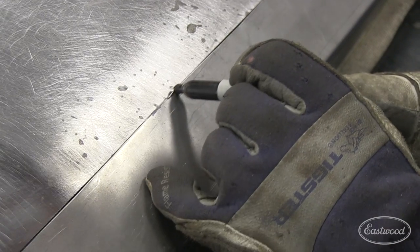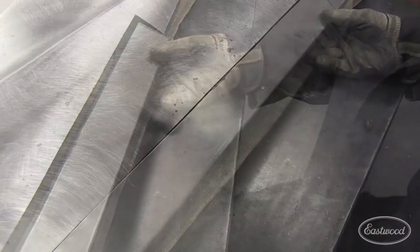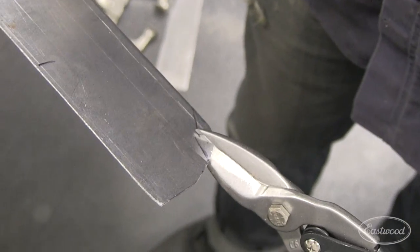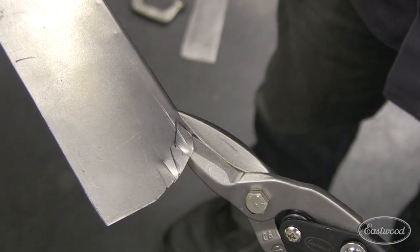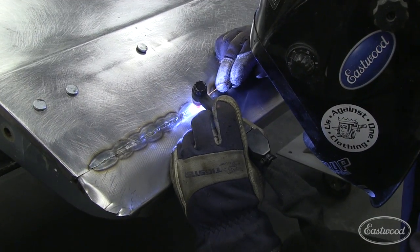When using a TIG welder, we want a very tight fitting gap to keep the heat and the weld seam size down. Use aviation snips, a file, and a small sanding disc to get the panel to fit as tight as possible. With our patch panel fitting pretty good, we can now tack weld it in place.